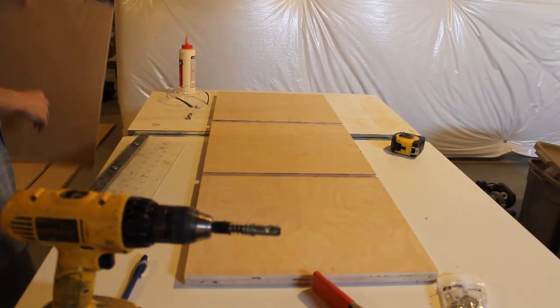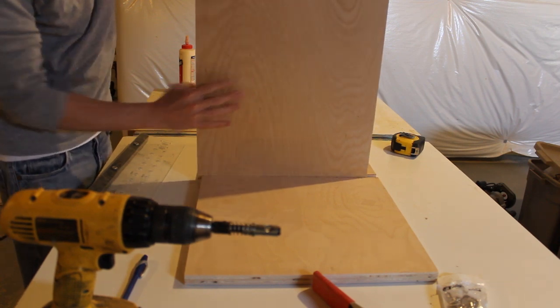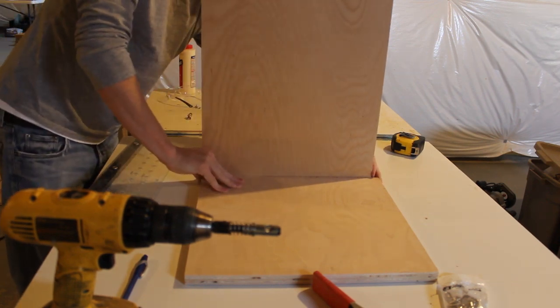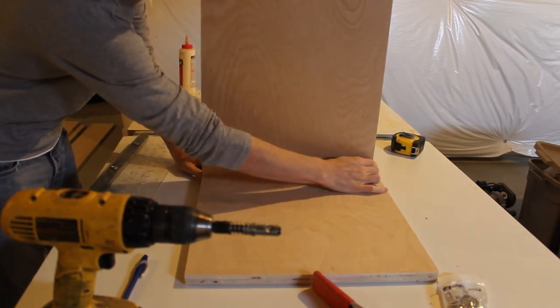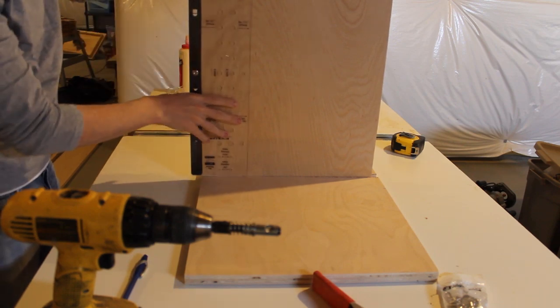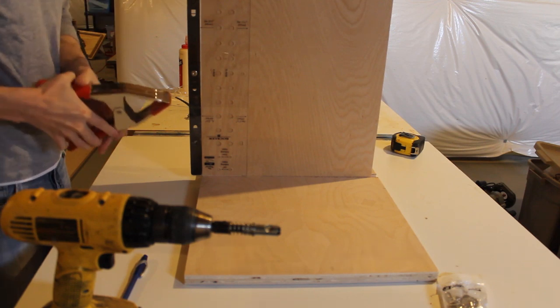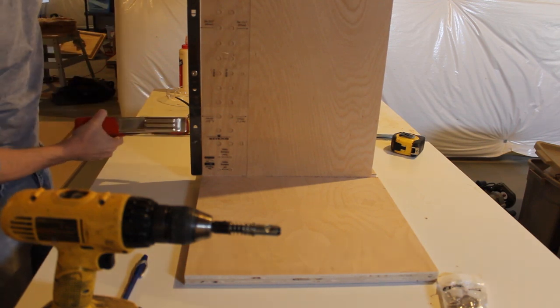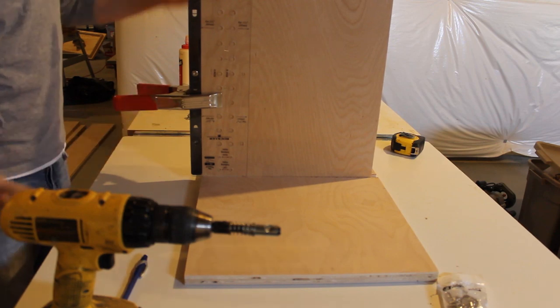For the dividers, to get the shelf pins in the right spot, the divider actually needs to sit in the bottom so I get the spacing right. The side shelf pin jig offset starts where the bottom meets it, so the divider needs to rest against that same bottom piece. The easiest thing to do is just put the divider in the piece and clamp it, then run the jig.